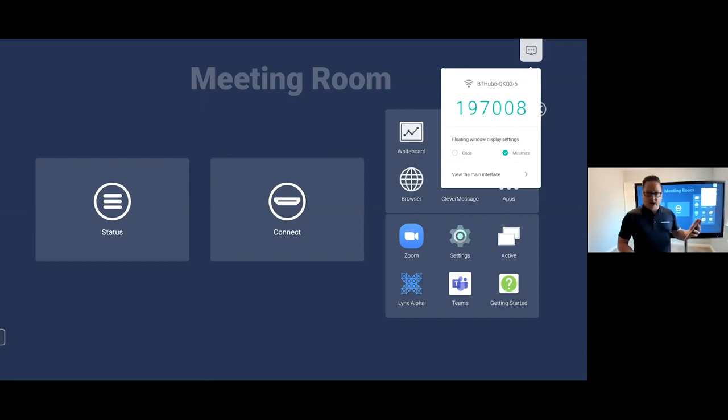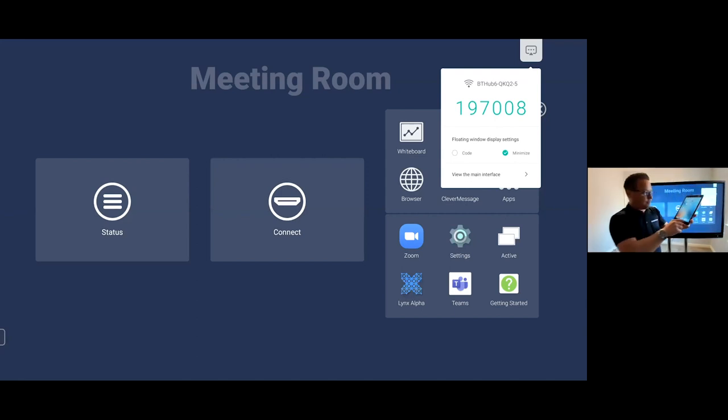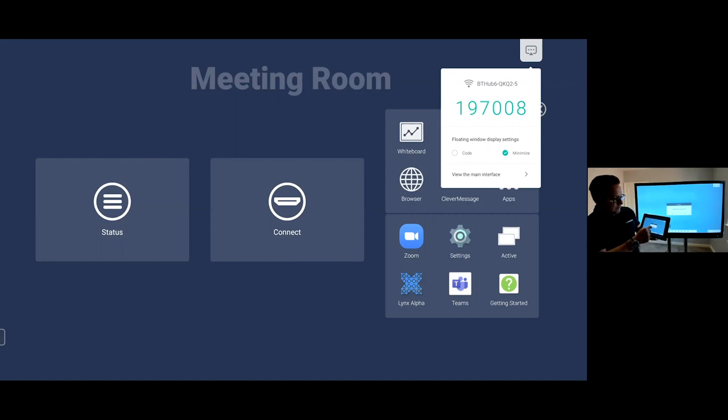We've also got Clevver Share, which allows me to share devices directly up to the screen — whether it's an iPad, an Android device, a laptop, or a PC. You download an app called Clevver Share 2, type the number that appears on screen, and then hit Desktop Sync. It will push the image of the screen directly down to your device — so if you're in a meeting environment you don't need to be stuck at the front of the room. You can control the screen directly from your device and open files remotely.